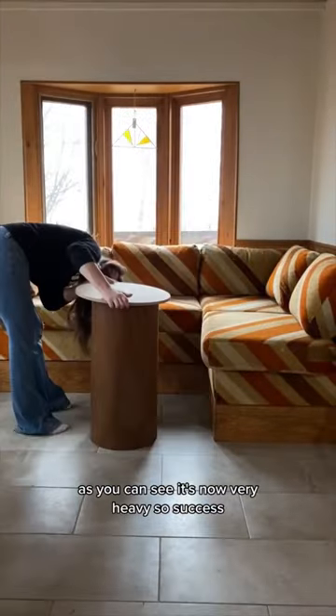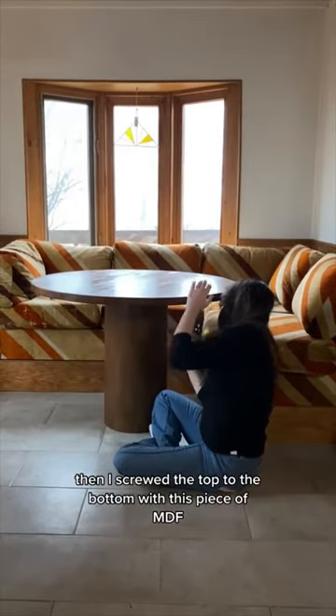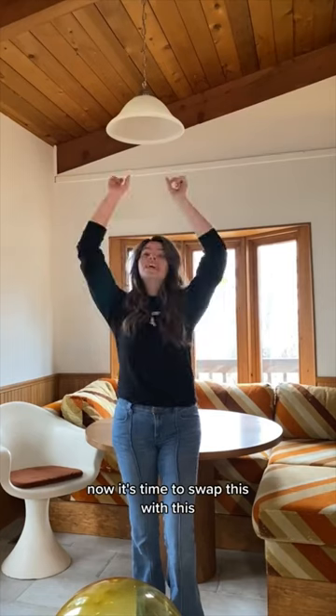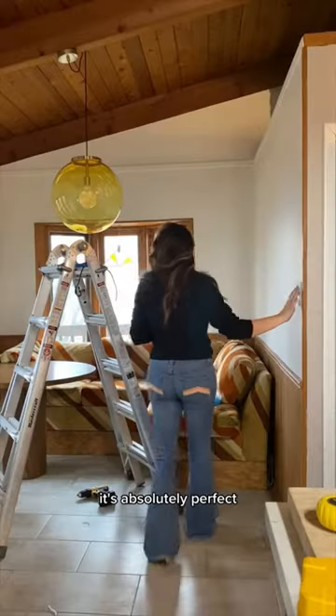As you can see, it's now very heavy — so success! Then I screwed the top to the bottom with this piece of MDF. Now it's time to swap this with this — I found this gorgeous yellow orb light off Marketplace, it's absolutely perfect.